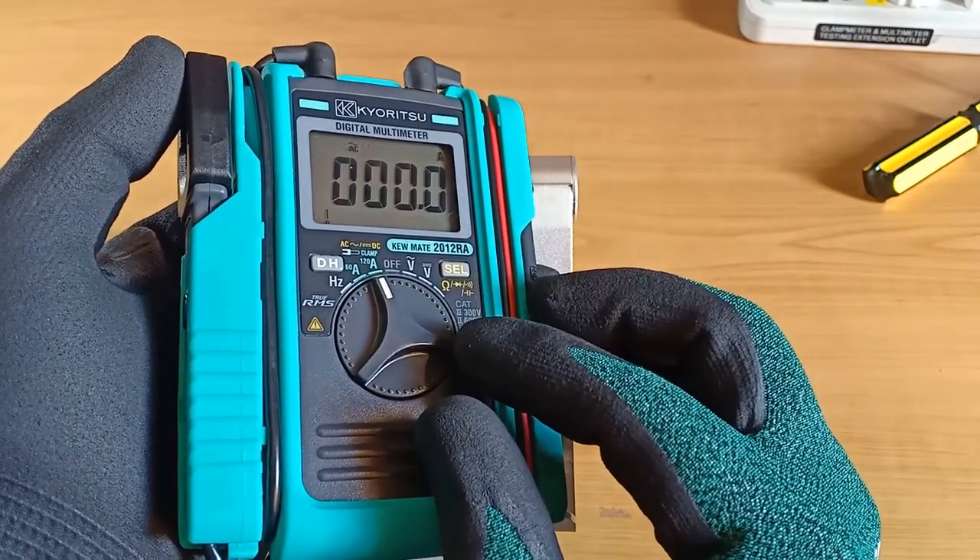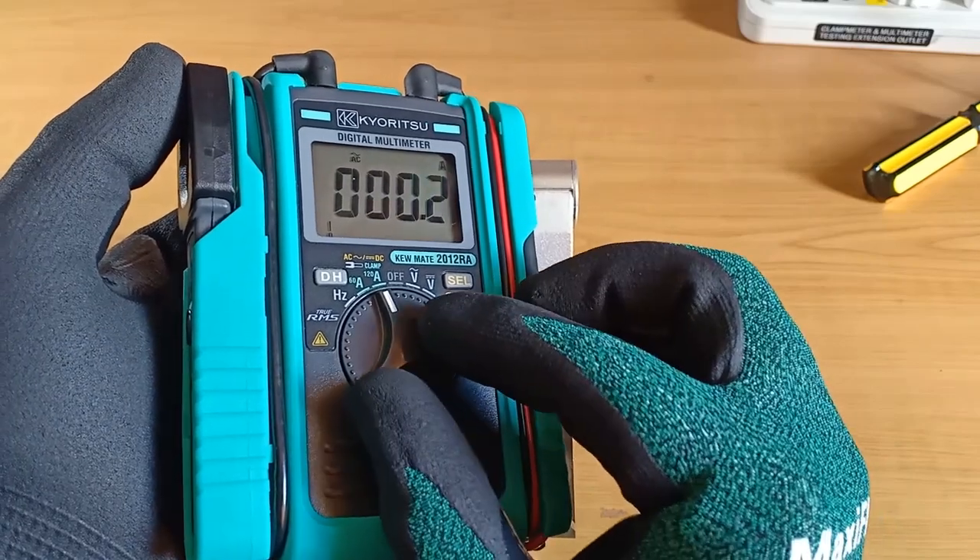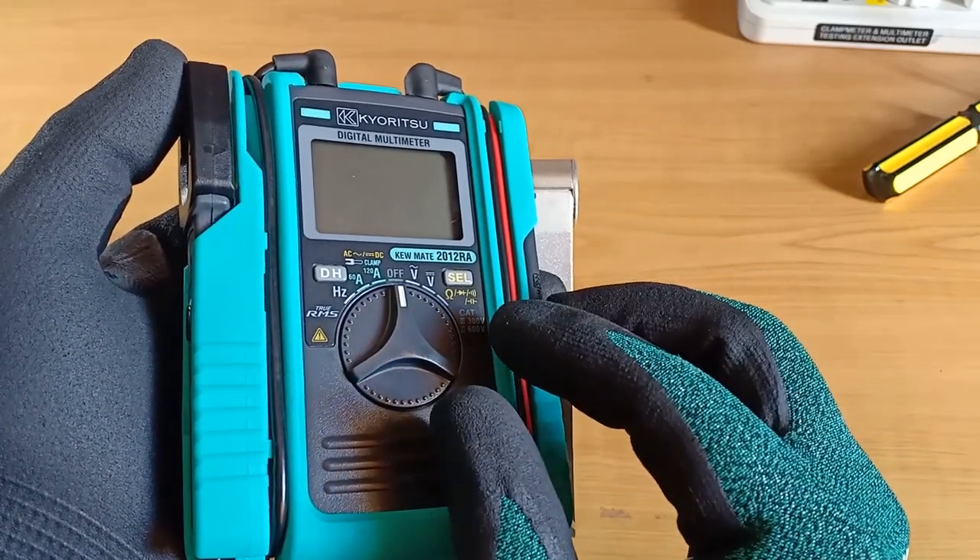In fact, if it's missing, I make my own, like what I did with the function dials on my Fluke 324 and Q-Snap 203.